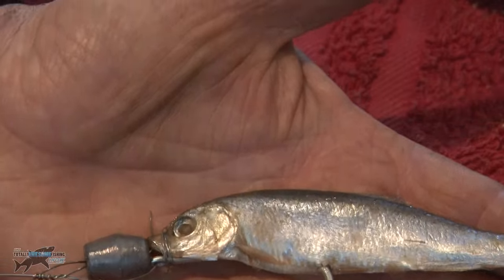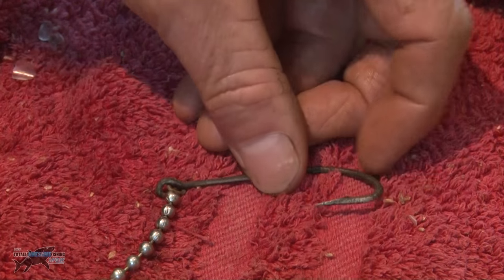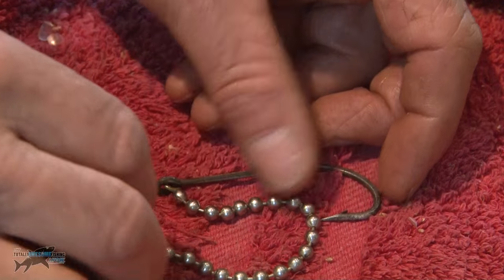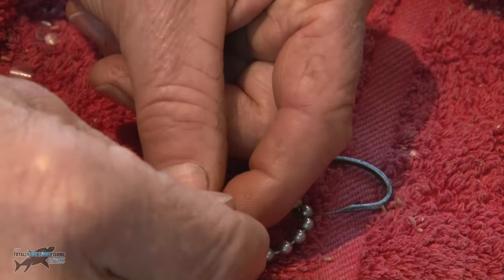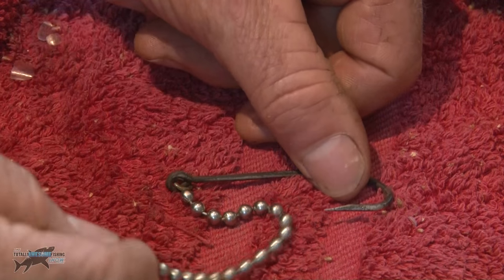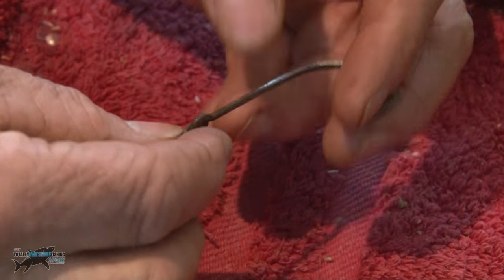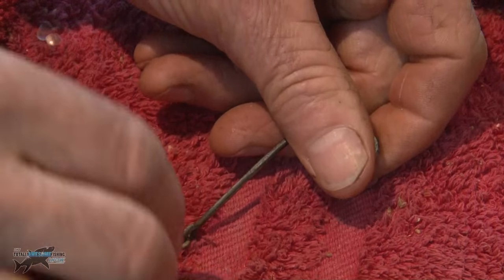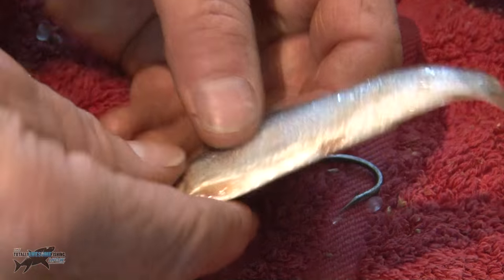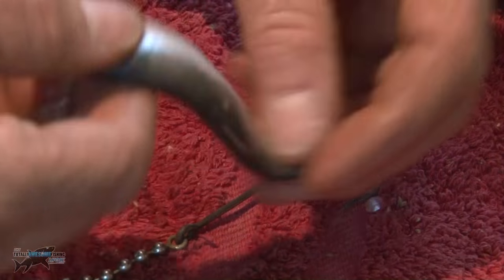There's an even easier way using a different rig you can buy — this is called a bead chain rig. It has a ring at the end onto which you put your wire. You've got a load of beads here but they're all revolving, so it's like a giant swivel — great for trolling. And it has a welded ring with a permanent hook fixed on there. It's rigged the same way but you don't need the pin. Always flex your baits when you get them out of a cooler just to break the rigor up.